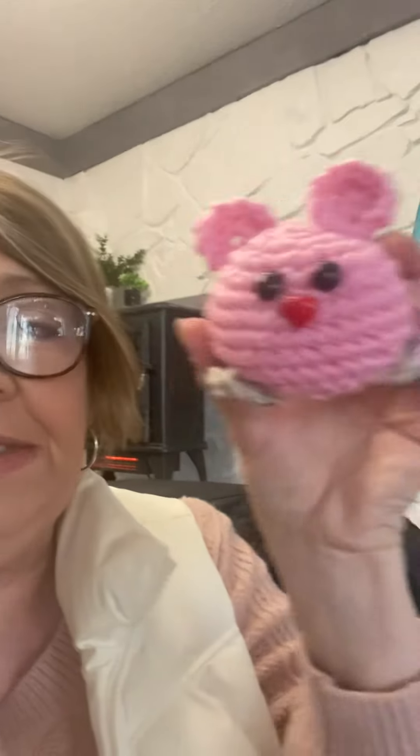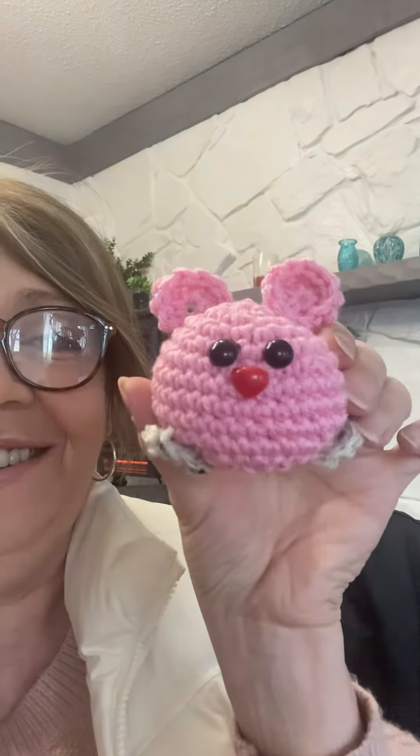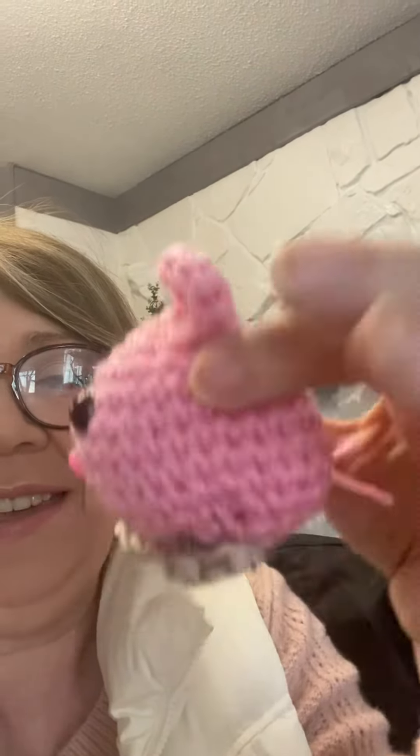This one is Jacob's — I just did a simple circular crochet using Hobby Lobby Love My Yarn. I used a red nose for him, and for Riley I used a pink nose. I gave Riley a little tail right there, just added the little feet, and I think they turned out super cute.